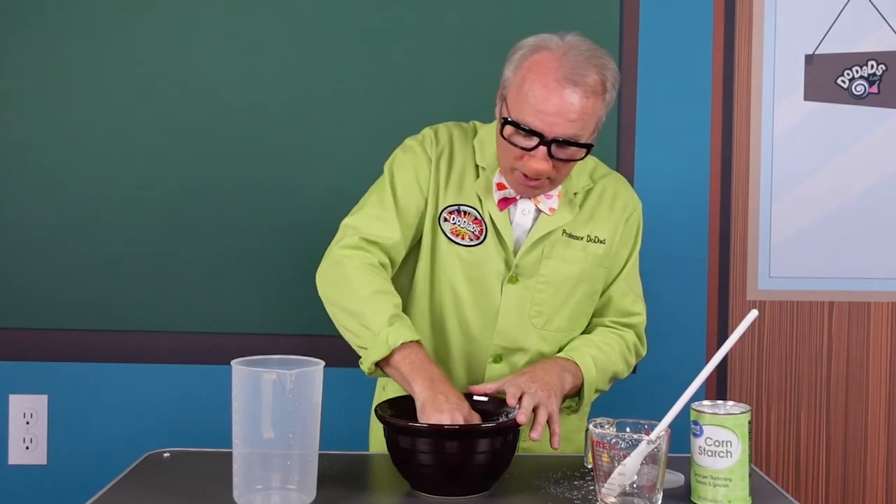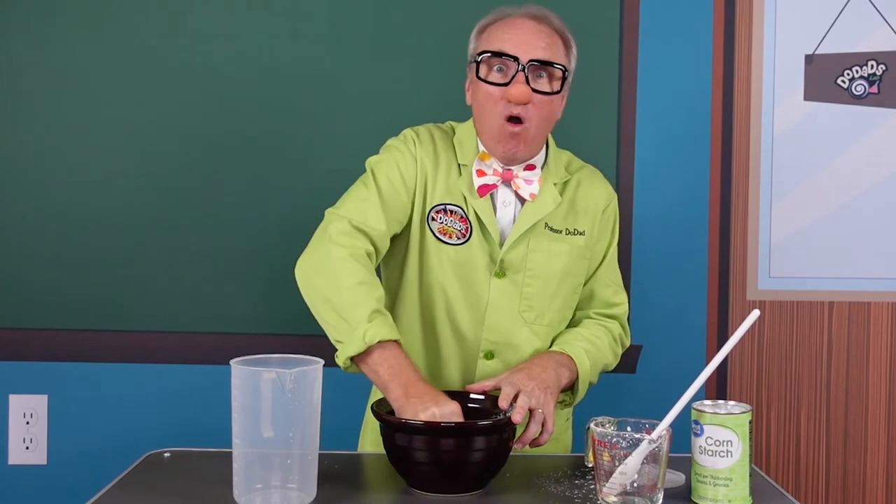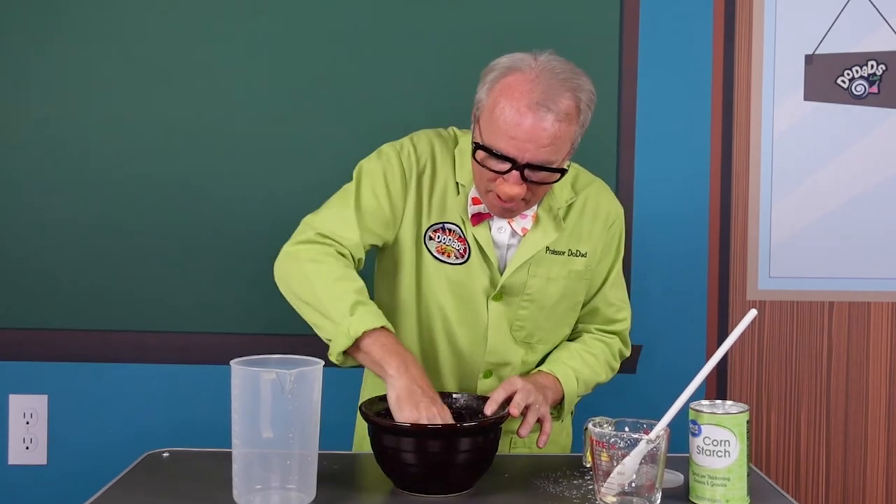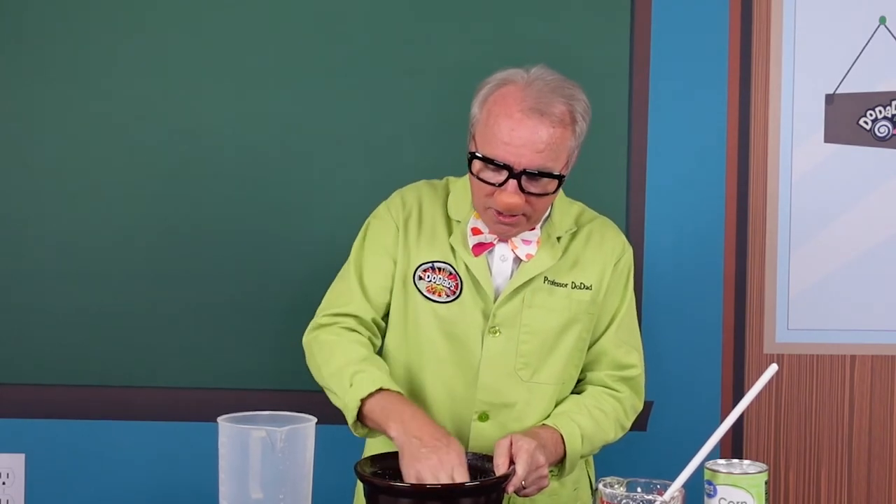Now we get to use our hands — it's getting really thick. So we're going to use our hands to mix it all together. I told you it's going to get messy. It is a mess here at the lab. But boys and girls, we have made Ooblick! Now, Ooblick doesn't follow Newton's law on viscosity because it's both a liquid and a solid. Did you know that? Ooblick is a liquid and a solid.